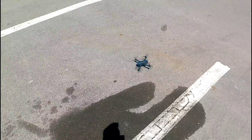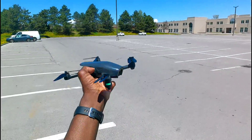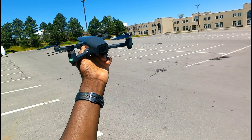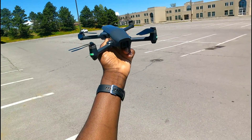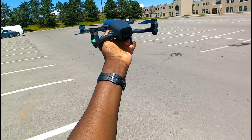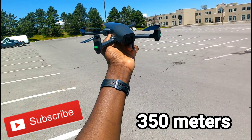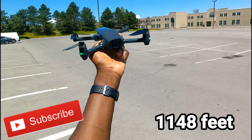Anyways guys, decent range test. Return to home didn't work. But it's worked before, so I don't know what happened there — it was just going around doing some mad circles. So I just decided to cancel the return to home. Great test, over 330 meters. Not bad.